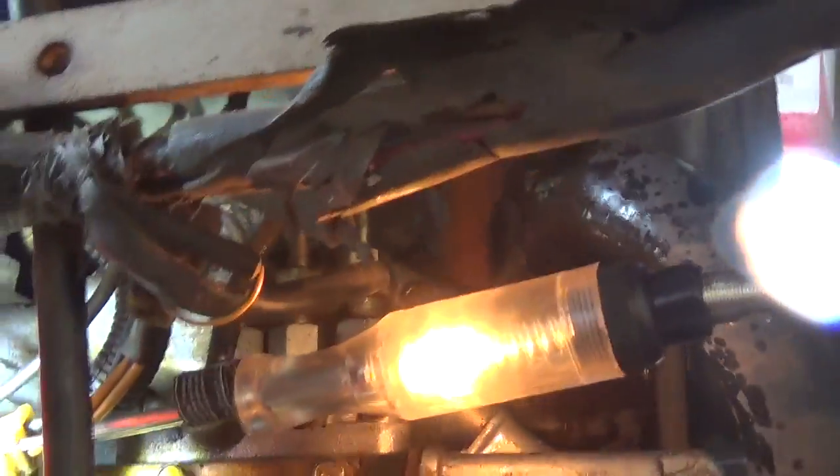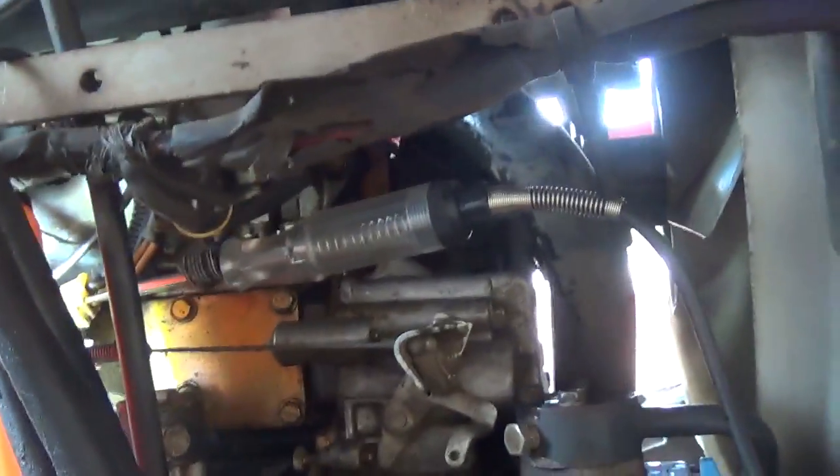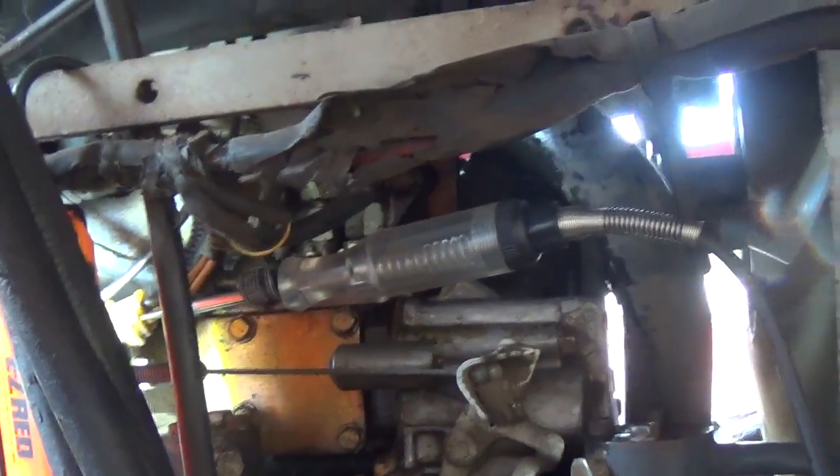We're getting some — cut it down! I forgot to reconnect that high pressure line. That's why it was only running on two cylinders. Let's reconnect that and make sure it runs good.